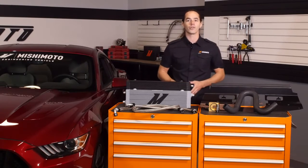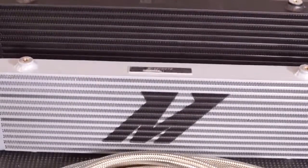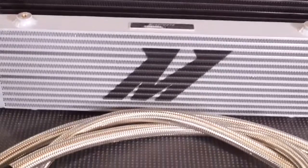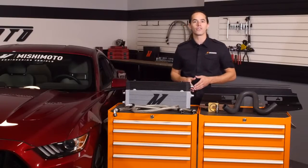Not to worry though — Mishimoto has you covered with a direct fit oil cooler that has the capability to drop oil temps by up to 50 degrees. The system is built around an innovative cross-flow barn plate oil cooler, engineered specifically for the S550 chassis.